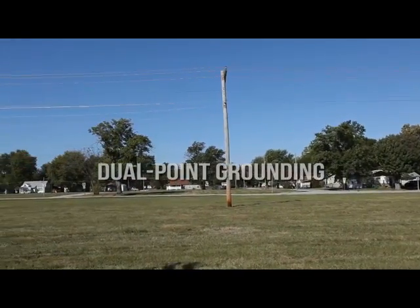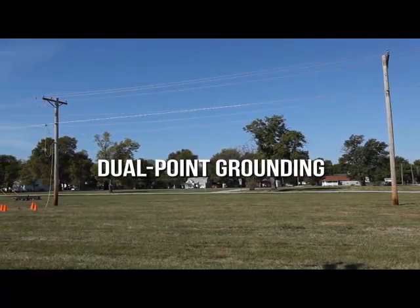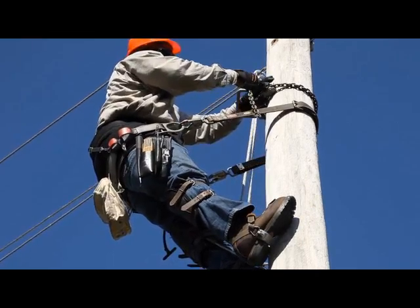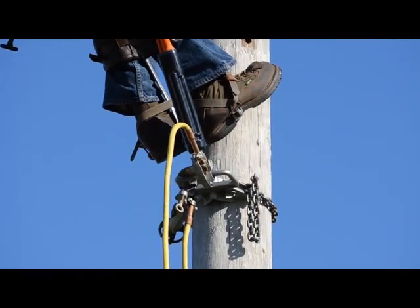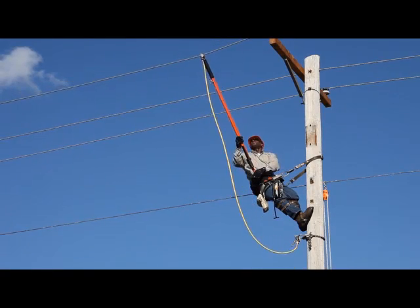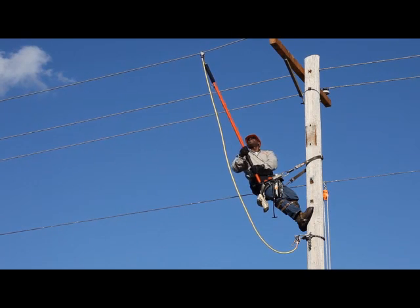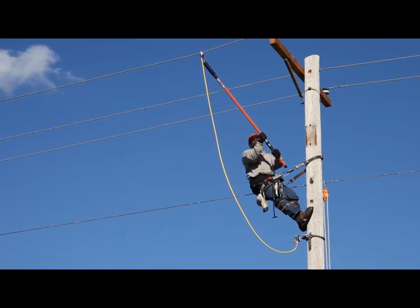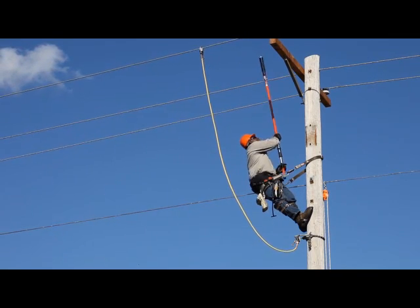For the work site — the pole in the middle — grounding begins with a cluster bar. The temporary ground installed here at the center pole, the actual work site, is known as a personal ground. It begins with the pole, which must be considered conductive itself, and connects from the cluster bar to one of the phase conductors.